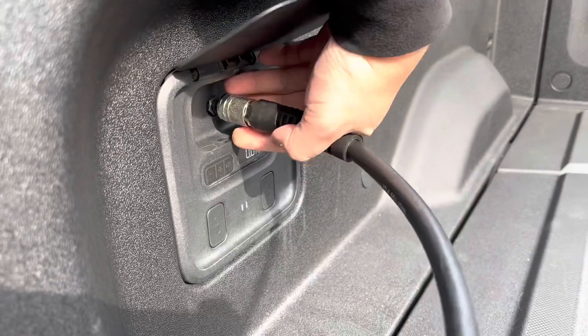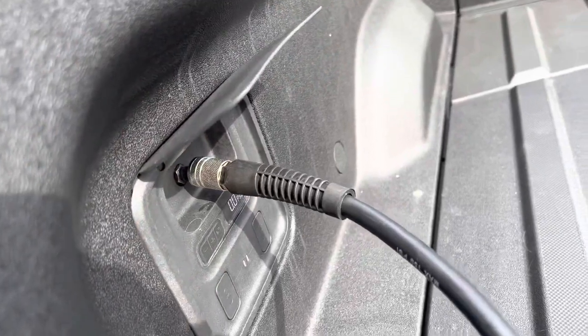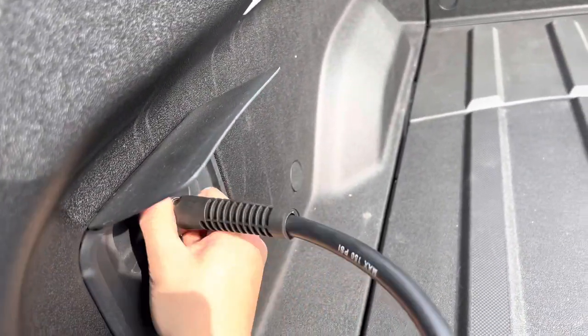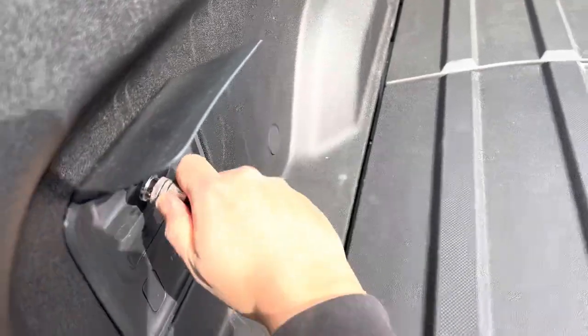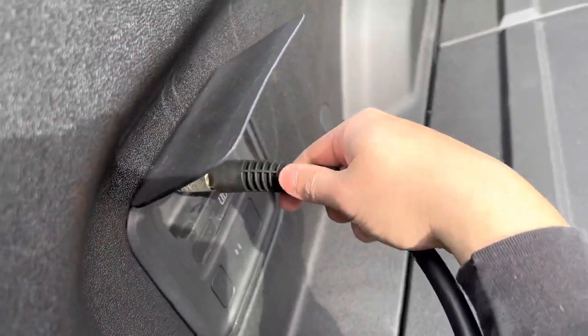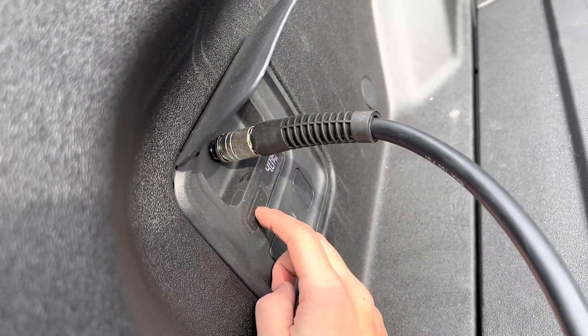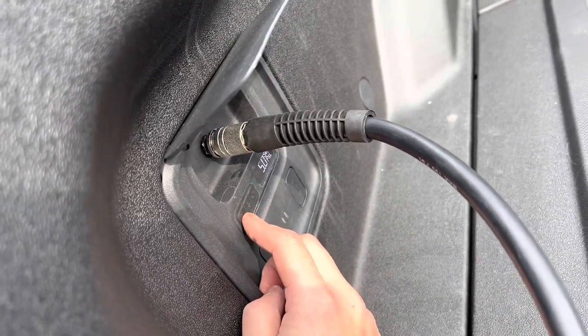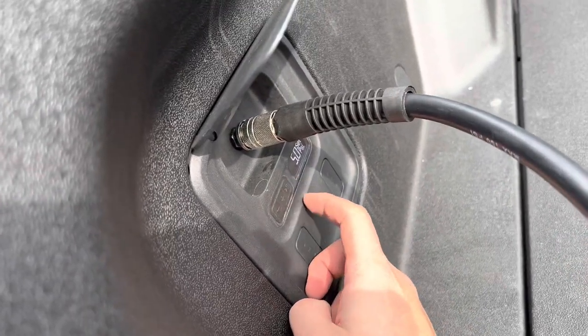So let's go ahead and give this thing a shot. We're going to pop this in here — there's a little adapter. Okay, snaps down. I'm going to go ahead and dial in the PSI. I don't need anything crazy because I'm just cleaning. Then we're going to press the play/pause button here.